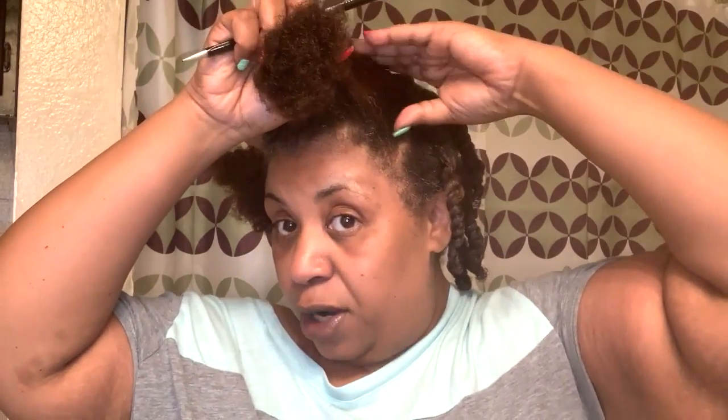I'm just putting it in a ponytail twist, and that's my protective style for the next couple of days until I decide to shampoo it again. My hair, since I've been doing these protective styles without doing washing goals and all that kind of stuff, is actually thriving — it's growing, it's feeling better, it's just better.